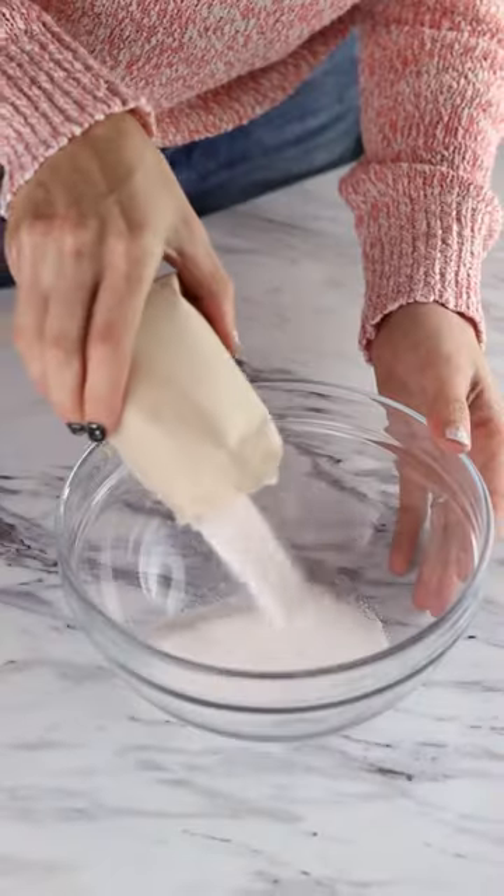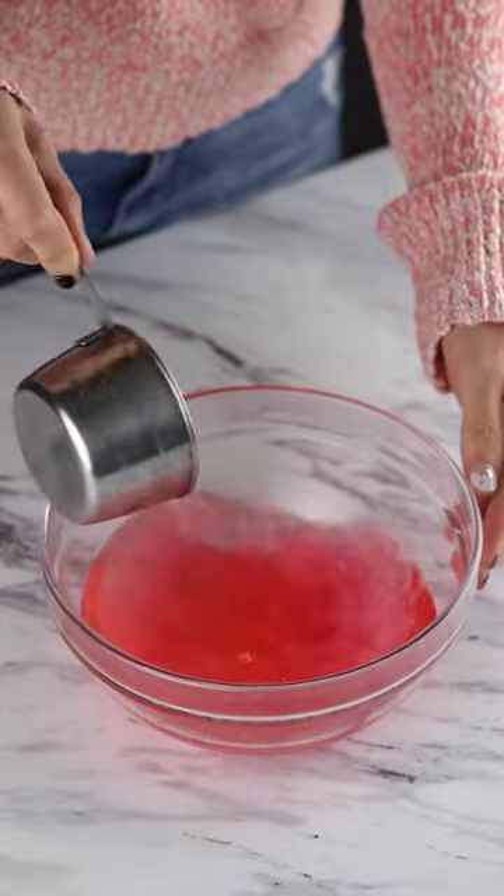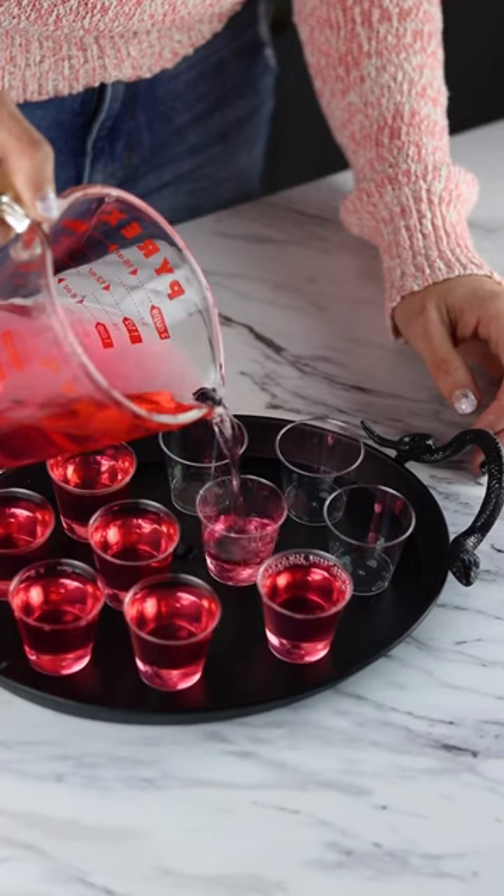We are in for a bit of a spooky experiment today. This was my first time making and trying jello shots. The process seemed pretty simple — I mixed up my starburst jelly with some boiling water, cold water, and vodka.